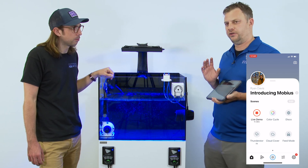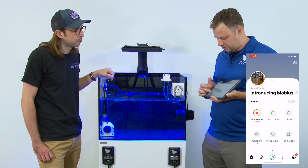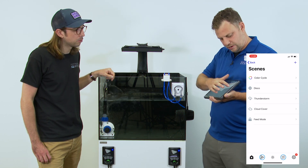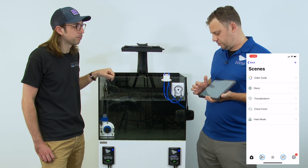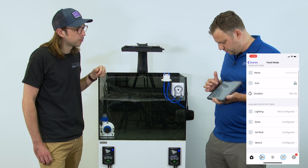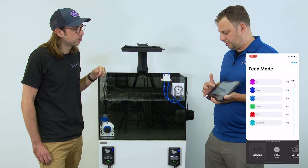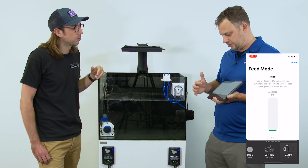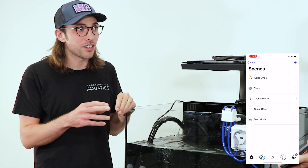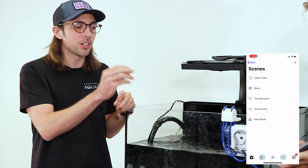There are other scenes brought over from EcoSmart Live, like color cycle, disco, and thunderstorm. But where it gets really interesting is feed mode — going into where you edit it, here is all the different equipment on this tank. You can change the duration of that scene — right now it's set for 10 minutes but you can change it to whatever you want. You can configure what the lighting does, what the dosing pump does, what the vortex does, and what the Vectra does, all within that scene setup.